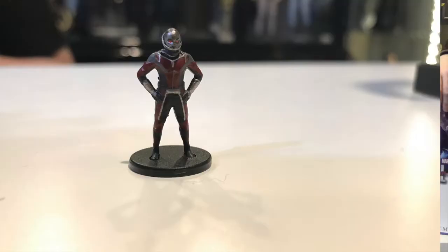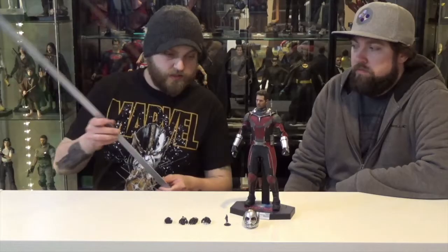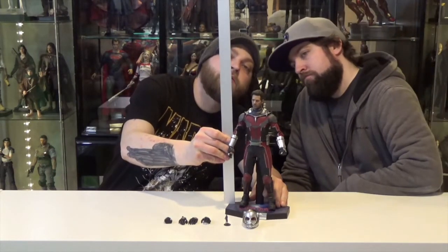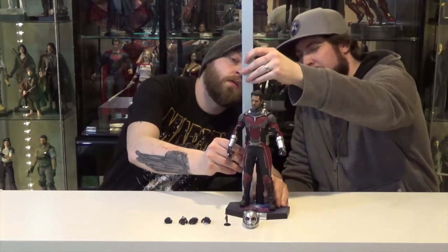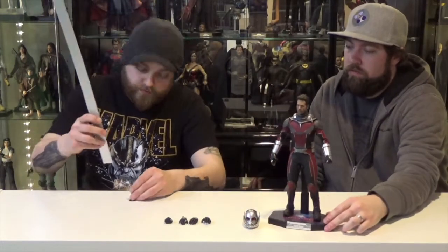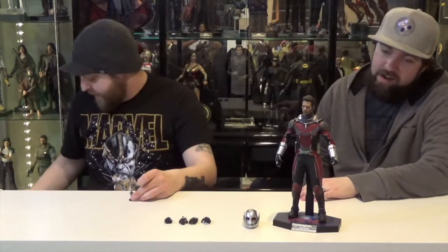I don't know how tall he stands — he's not very tall. Let me measure him up. What's that — 12 and a quarter? Yeah, 12 and a quarter. So he stands about 12 and a quarter — just over an inch for little Ant-Man.